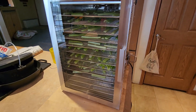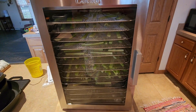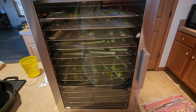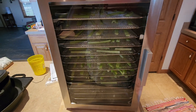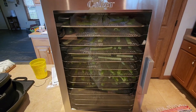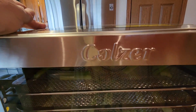Hey guys, welcome back to the channel. So my Excalibur took a crap, so we had to get a new dehydrator. That's really what's been going on around here. I haven't really been doing a lot of videos because I've been dehydrating and getting stuff ready. We've also been cleaning out the house and spring cleaning. But I wanted to show you this dehydrator — this is a Kolzer.